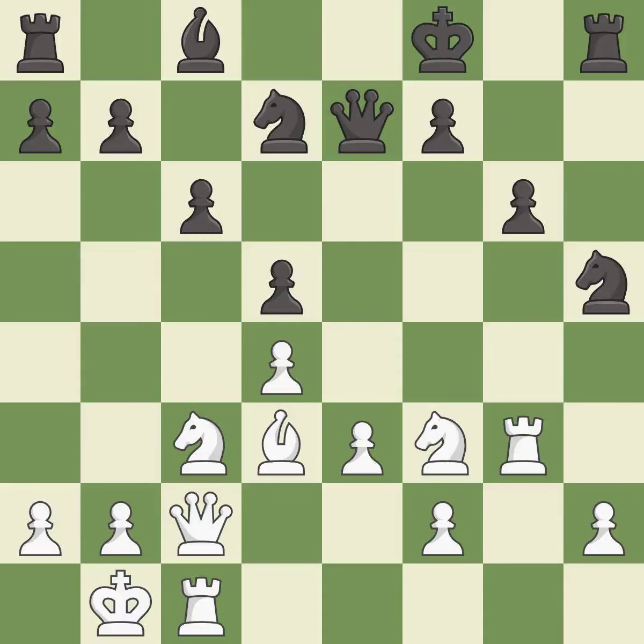This wins time by threatening a rook and forcing it to move away — it is best. This moves the rook to safety — it is best.